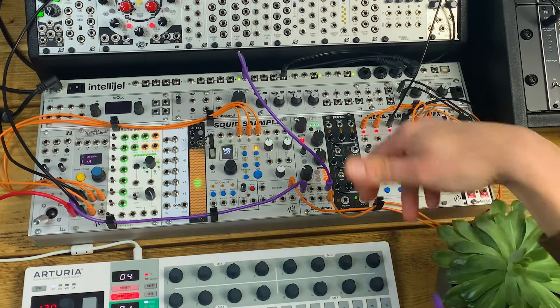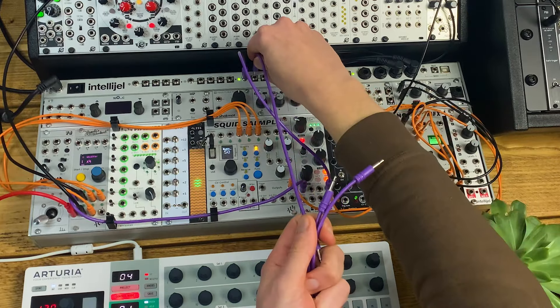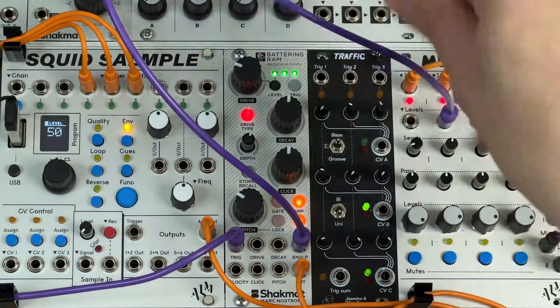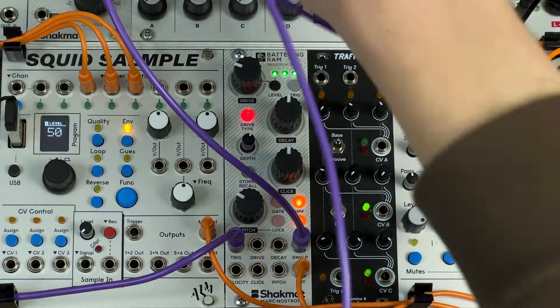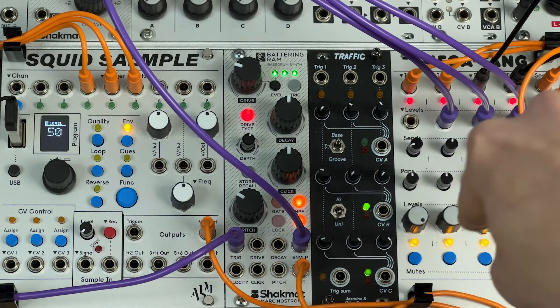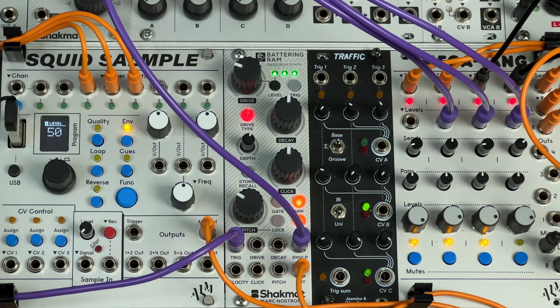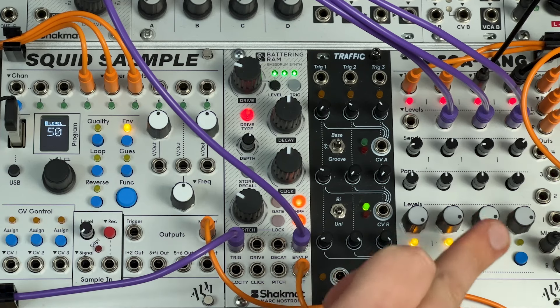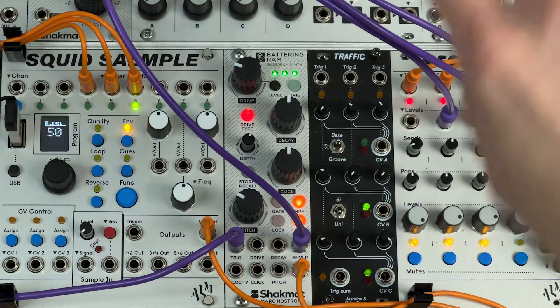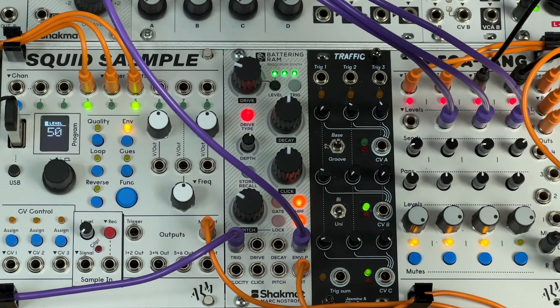I've got the VCA inputs on the Megatang mixer, which is quite handy, so I'm going to patch the inverted envelope to all three of the other channels via the mult — that's the hi-hats, the bass line, and the chord. Muting the kick drum for a second, the inverted envelope will start to duck the chord sound on each beat. To make it more obvious, I'm routing another copy of that envelope to the filter, so you can hear the filter sweeping — that's the shape of the envelope.